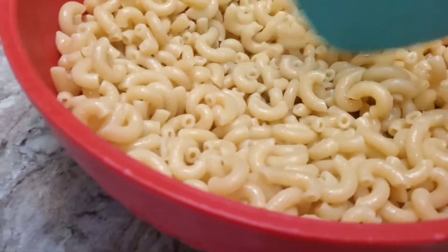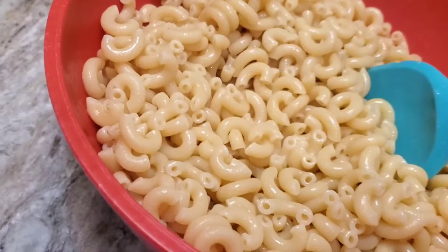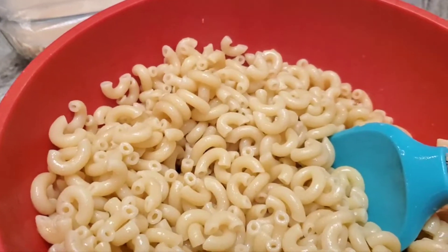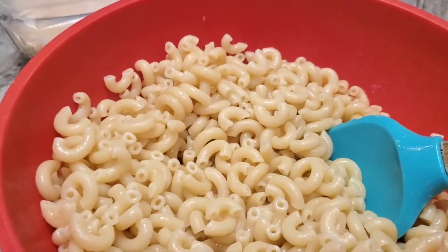Now we have the macaroni all mixed up with that big pat of butter — it was salted butter. There's salt in a lot of the cheeses I'm going to use, so I doubt I'll add more salt. But I will put in pepper and onion powder.